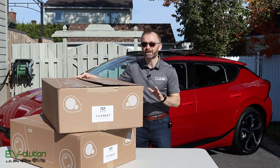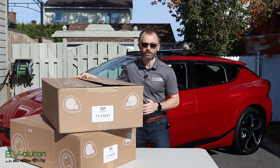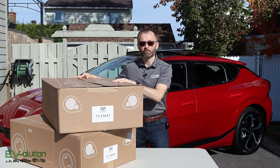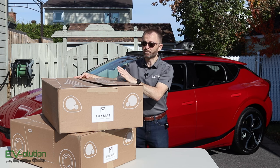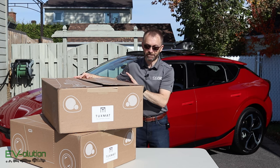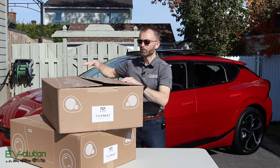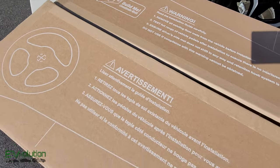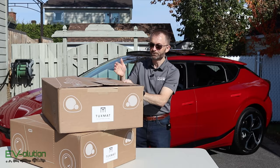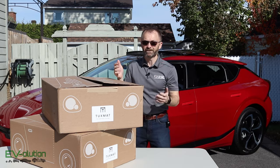Just before I get to the unboxing, I want to take a quick 30 seconds to show you something very cool that's new with TuxMat — and if you've got kids, you're going to appreciate this. The packaging that comes from TuxMat can not only be recycled, but you can turn it into a car for your kids. It's got wheels drawn onto the side, a door, a steering wheel, and it says 'build me.' There are instructions on top so you can cut it up and turn it into a car — a pretty cool way of giving these boxes a second life before recycling.